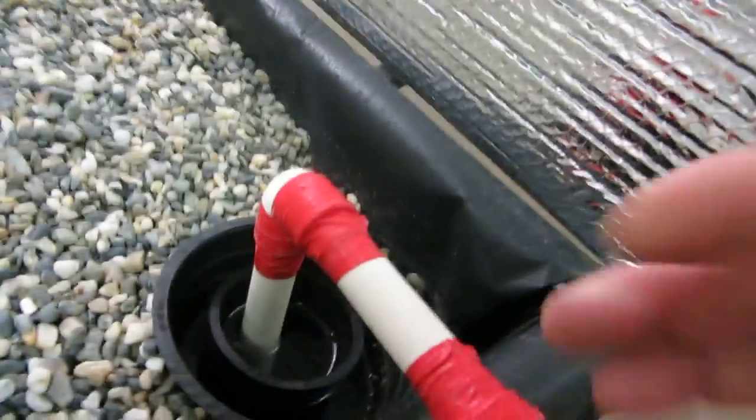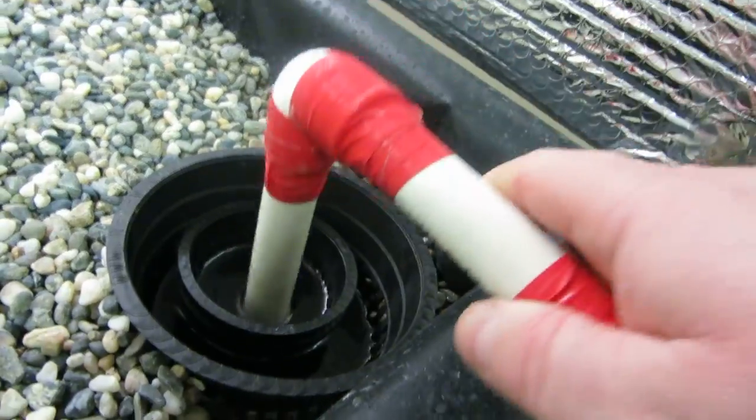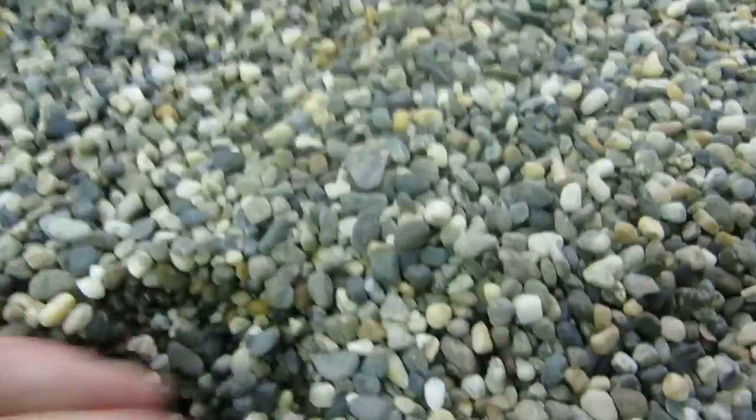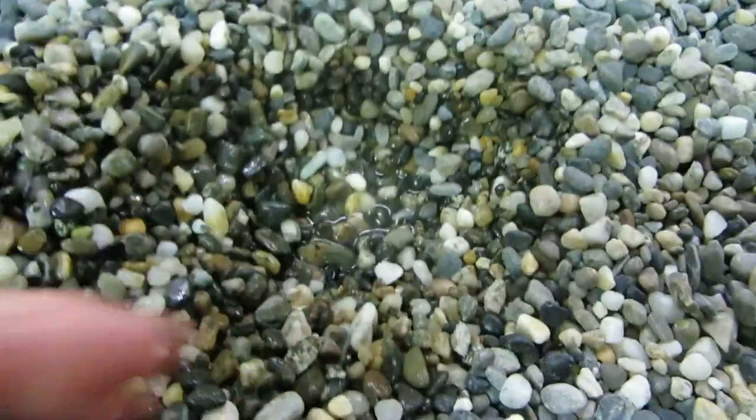Here's the bell siphon kicking in right now. It's all automatic. The water pumps up from here and goes right into here. It is constantly running. When the water level reaches the predetermined depth, the bell siphon kicks in and starts to drain.